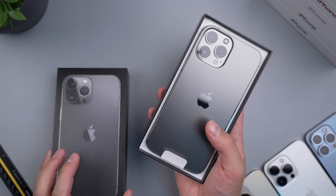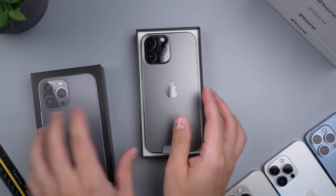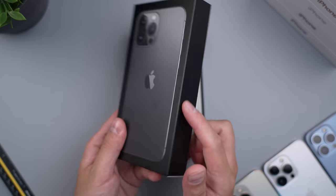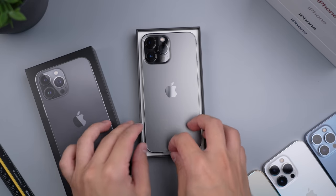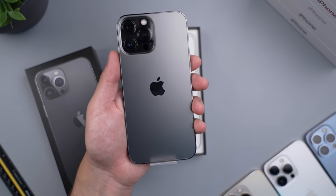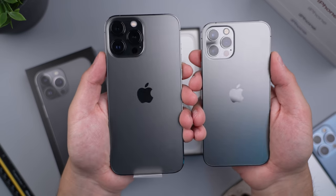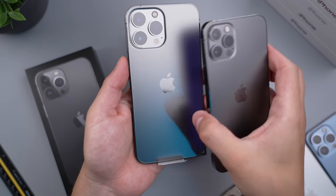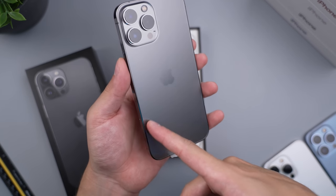You can kind of see the difference more easily as to what's new. It's a very simple black box, nothing really special here. You can see the phone right there. And then a little quick cameo here from my 12 Pro — there's a significant size difference: 6.1-inch display versus a 6.7-inch display right here.